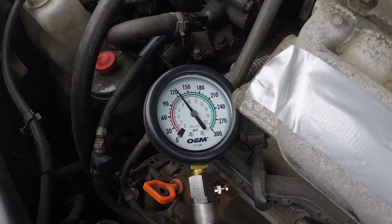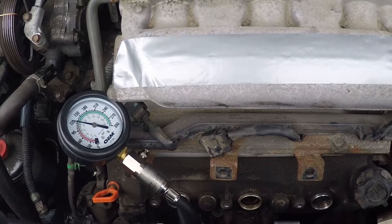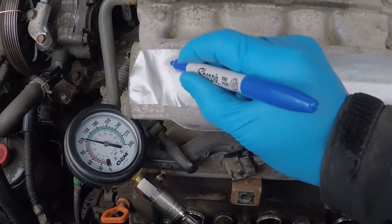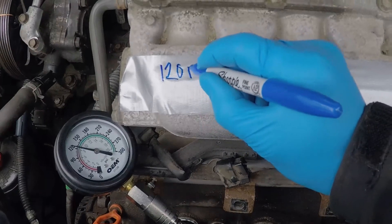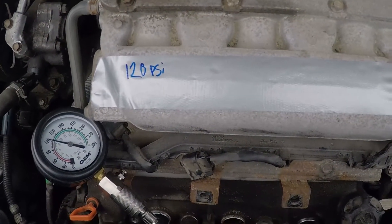The first test registers 120 PSI. I've put some duct tape on top of the engine to record the pressure in each cylinder. Now moving on to the next one.